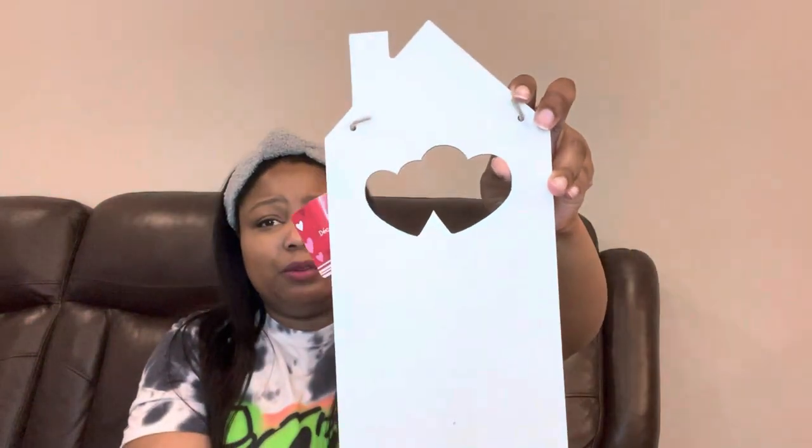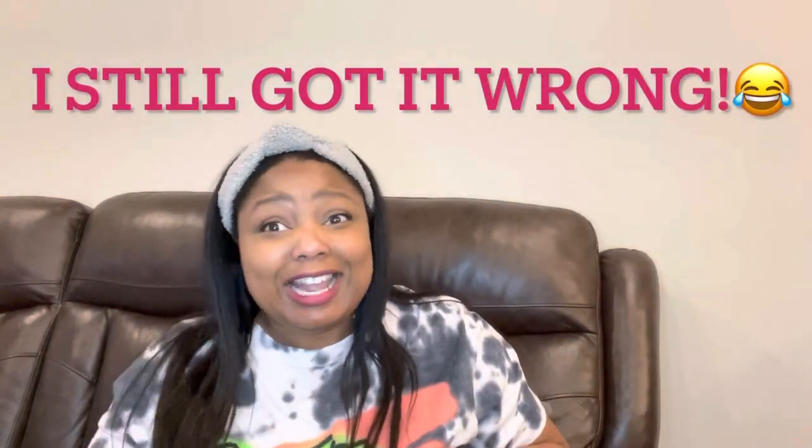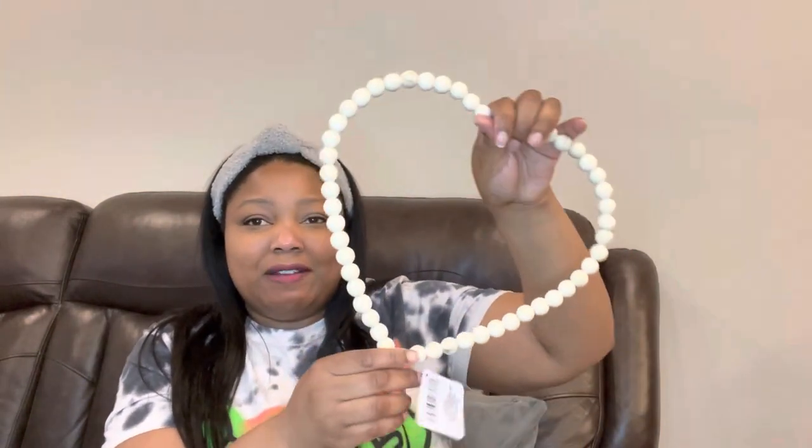Next I have this little wood board shaped like a house. They had different colors but I picked the white one. I thought it was so cute. I think this came out for Valentine's Day. And then it's a beaded wreath heart — it's just this cute heart shape. I'm gonna move so you can see it. I thought this would be so pretty to craft with. They also had plain circles, and these beads are square. I got this lighter wood color one.